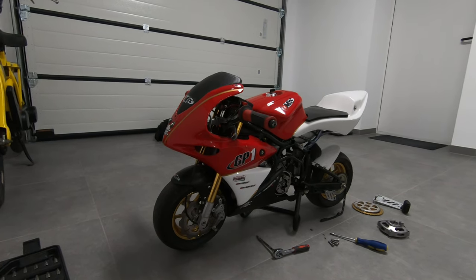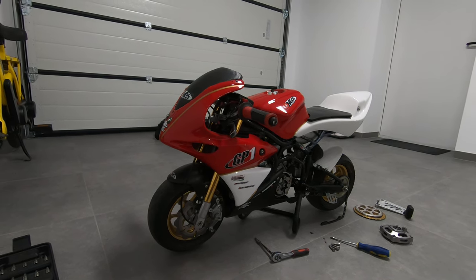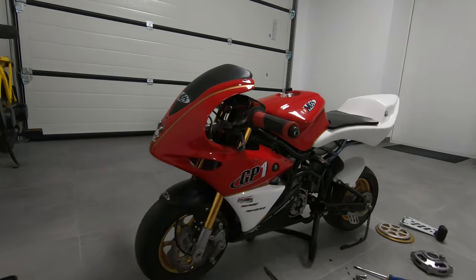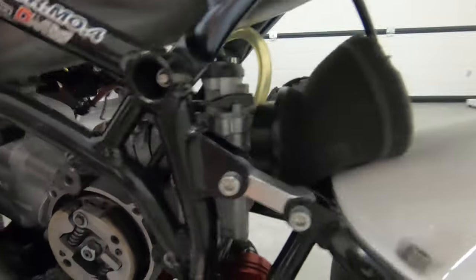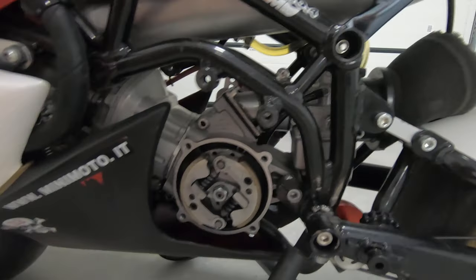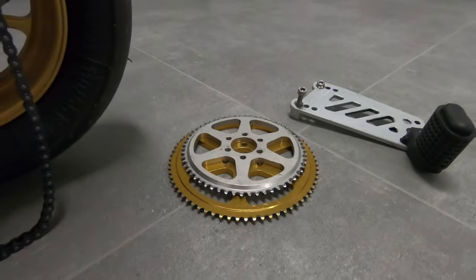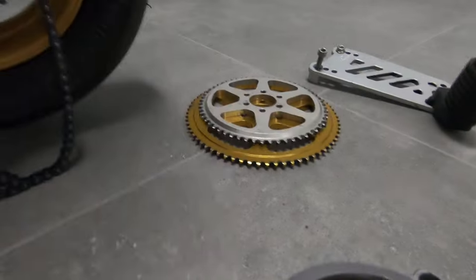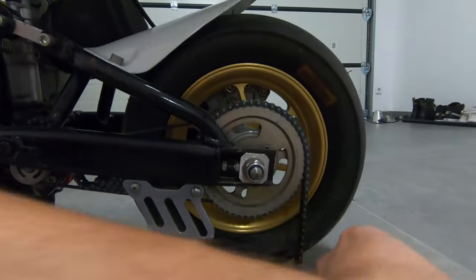I decided to buy a 70cc Polini Evolution One cylinder and I fitted it with a self-made spacer — you can maybe see it here, it's very tiny — so you don't have to weld anything. I made a new intake from metal and it's a 28 millimeter Dell'Orto carburettor. I also changed the sprockets — that one is stock, the golden one.